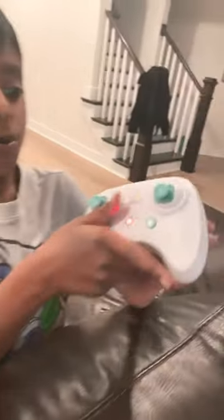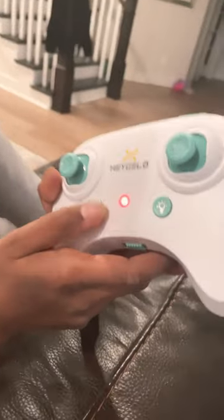Hey guys, what's up? It's another Wheel a Drone video. I just got a new drone but I kept it for some days — let's try it out. On the remote, I'll tell you the buttons. This is the emergency button, this is the light.